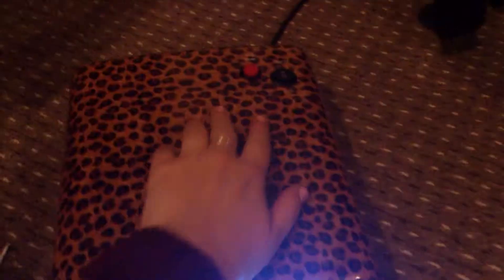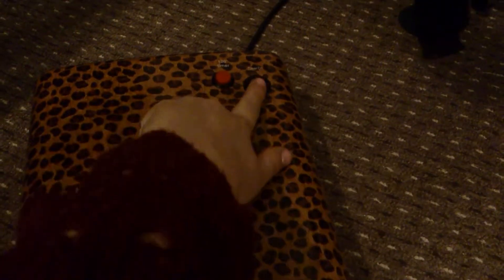I thought I'd show you guys my new UV lamp that the boyfriend got me for my birthday. I'm very happy with it — it's awesome. It's like a leopard print one. It is 36 watt. It's got a timer setting up there and just a basic on/off switch here.